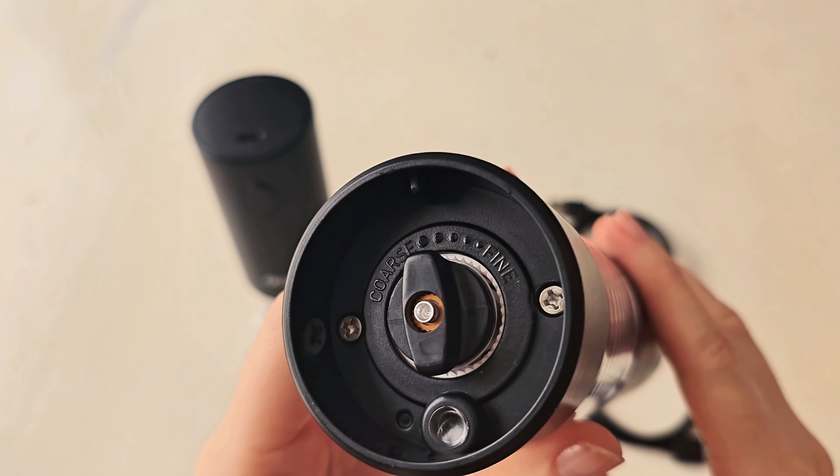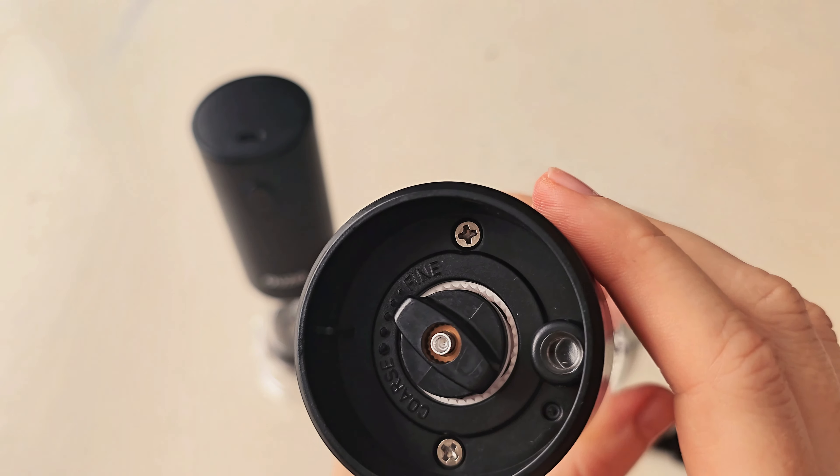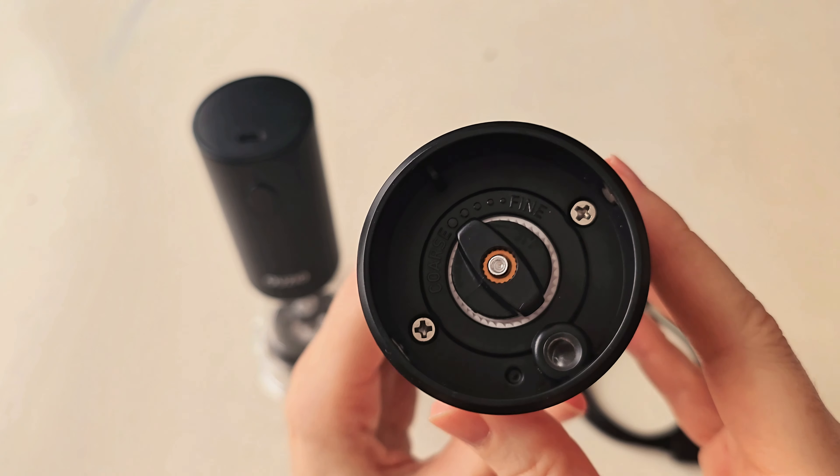On the bottom you can see where it's printed — it says 'coarse' and 'fine' with five levels in between, so you can just move this lever to adjust how coarse or how fine it's going to grind. It's very easy to adjust.